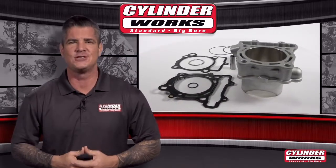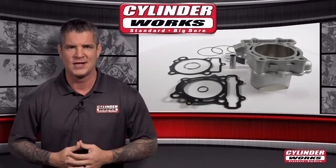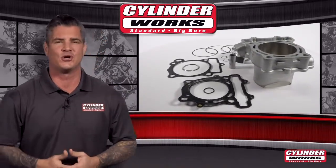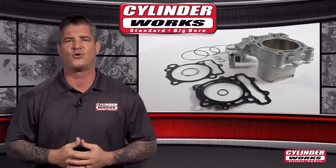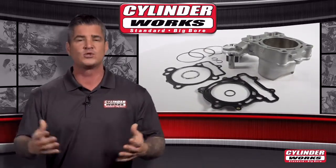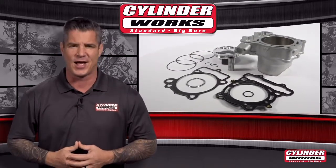What drives that dirt bike and ATV enthusiast is that feeling of freedom and fear, excitement and anticipation. It's an adrenaline rush that keeps you returning. But to experience those sensations you need a machine that's ready to tackle the tracks and trails, which is why Cylinderworks offers the best replacement cylinders around to keep your bike ready for the next ride.